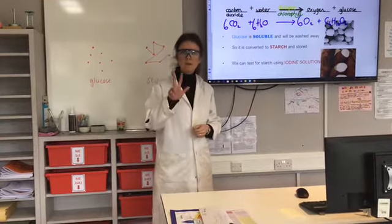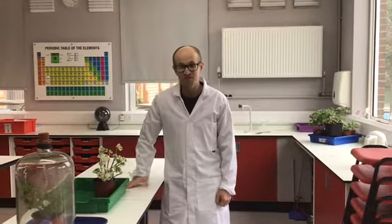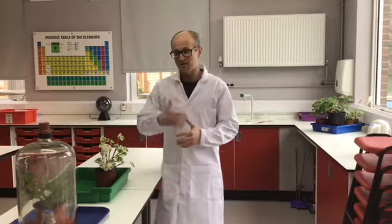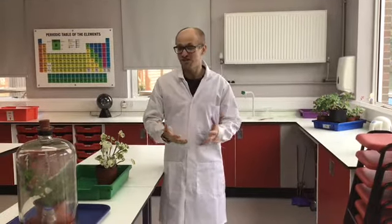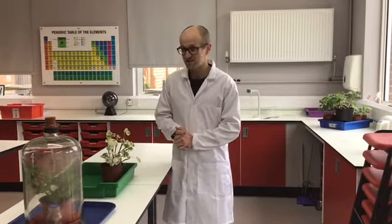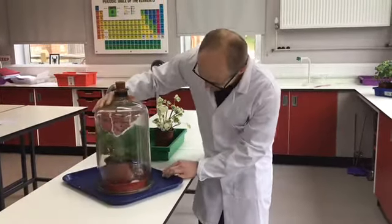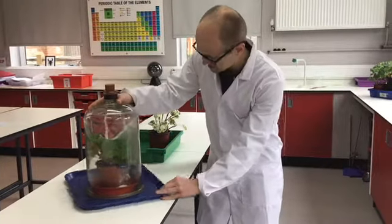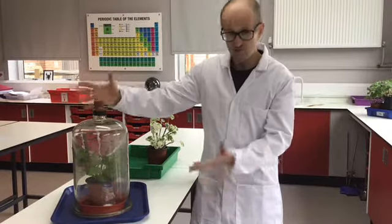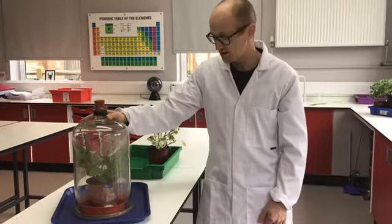So, we are going to do three further tests on three different leaves. As Miss Emmerich said, we are going to do three tests using three different plants, and each one will have been left in a certain condition that removes one of the things needed for photosynthesis. In the first one, this plant here, which is under the jar — inside here is some sodalime. What this does is it absorbs carbon dioxide, and because we have a bung here, no more carbon dioxide can get to the plant. So, this plant has not had any carbon dioxide for a few days.